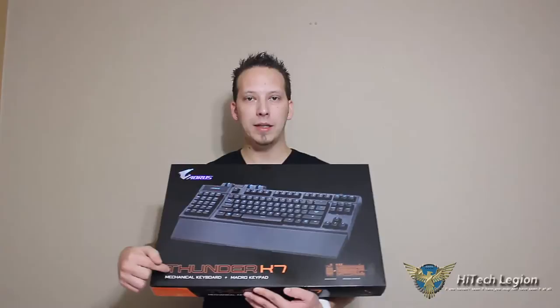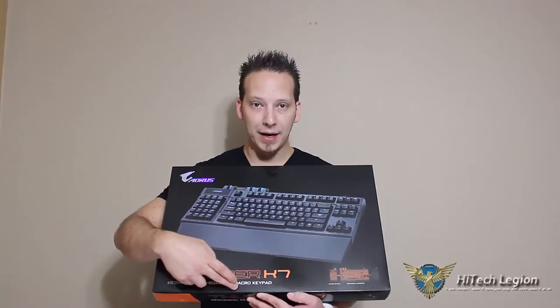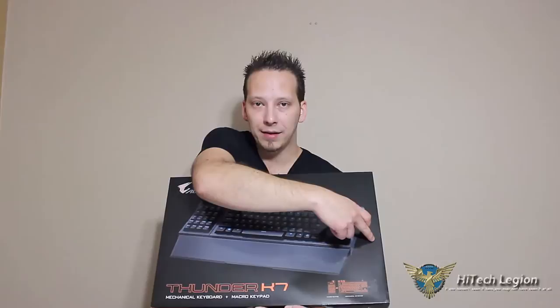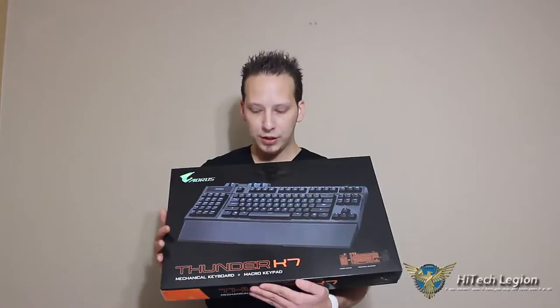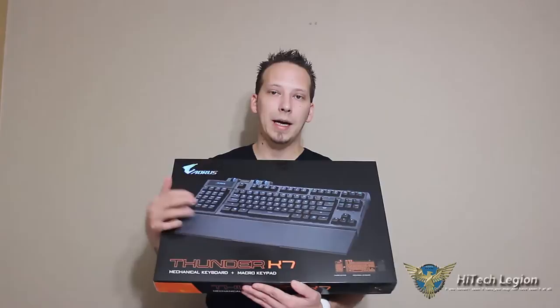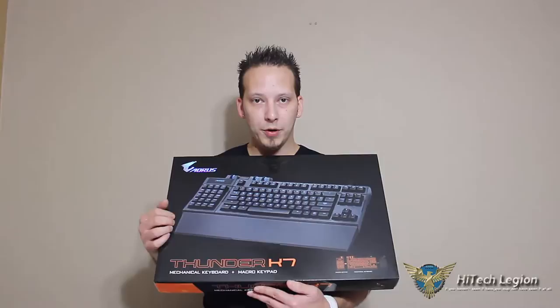Hello everyone, Mark with High Tech Legion. In this video we're going to be taking a look at the Aorus Thunder K7 mechanical keyboard plus the macro keypad. The keypad is removable to be mounted on the left side or the right side of the keyboard — first ever keyboard to have that removable macro keypad. It features Cherry MX mechanical switches. We'll go through an overview, show you the backlighting, features, and performance testing. Will it be the next keyboard you'll want to purchase? Stay tuned to find out.